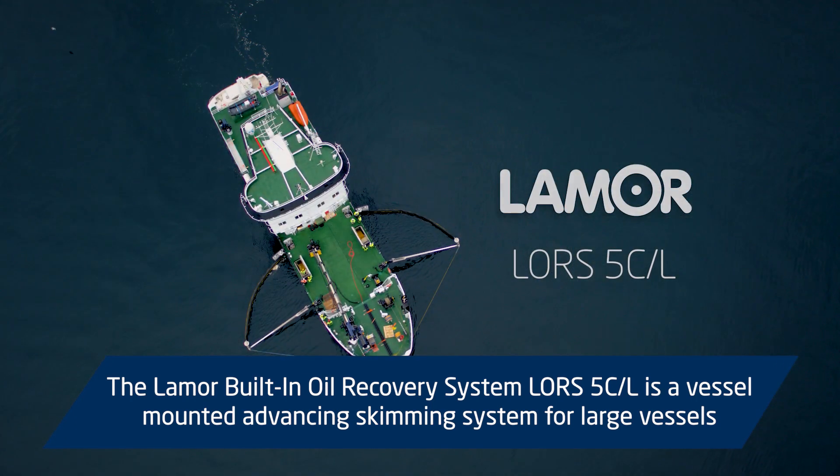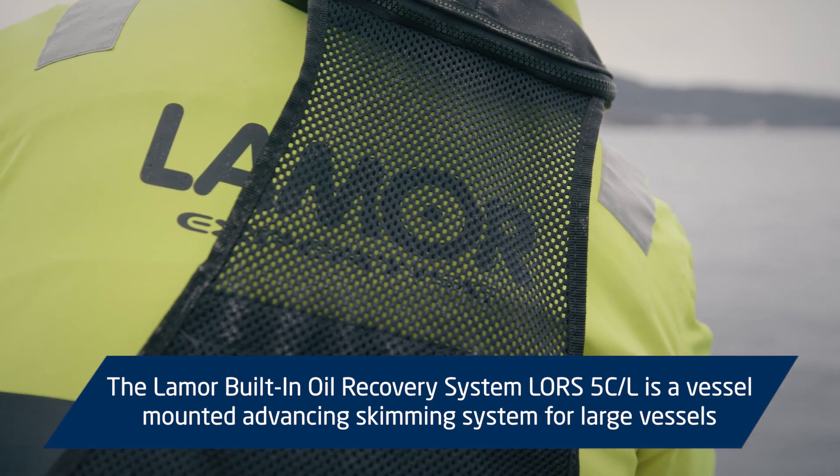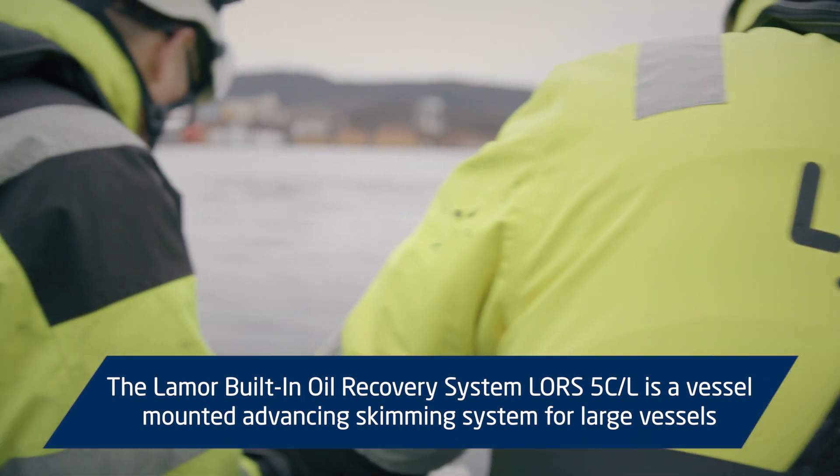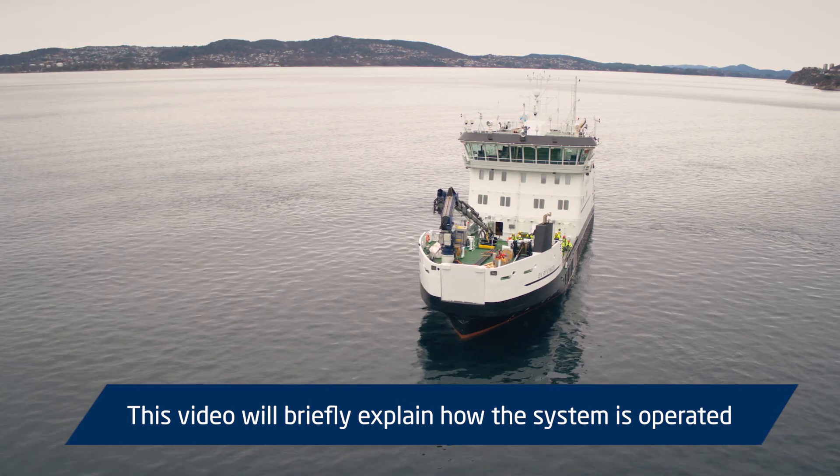The LAMOR built-in oil recovery system LORS5C-L is a vessel mounted advancing skimming system for large vessels. This video will briefly explain how the system is operated.